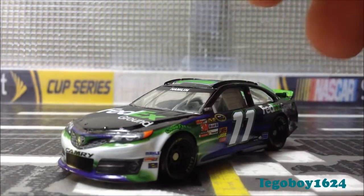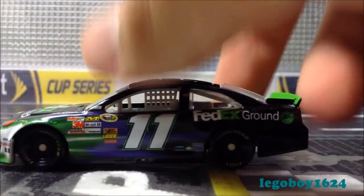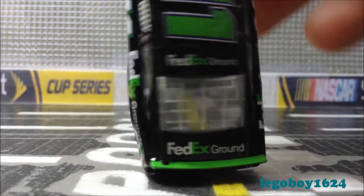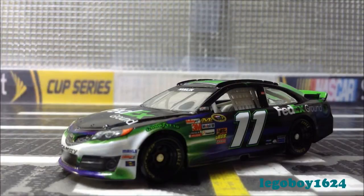Here's something I usually don't do — let's count how many times FedEx appears on this car. We have one on the hood, two, three, four, five, six times. We have FedEx six times on this car. That's not too bad.